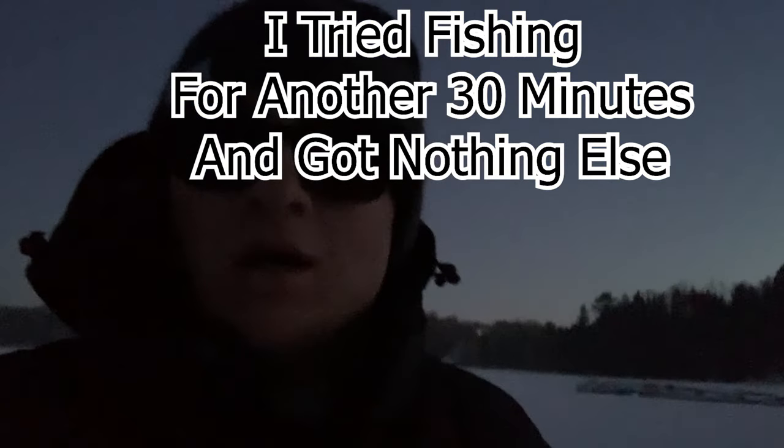Alright guys, I was actually gonna end the video and then ended up catching that walleye as I was filming the outro. I'm gonna end the video here — it's getting dark, I might still fish for a little bit but once it gets dark it's hard to film. Hope you guys enjoyed this video. Caught that nice keeper walleye at the end, super pumped about that — also caught the pike and perch. Stay tuned for plenty more. Probably coming back out tomorrow for another video. If you enjoyed, hit that like button, smash that subscribe button, and I'll catch you on the next one — peace!